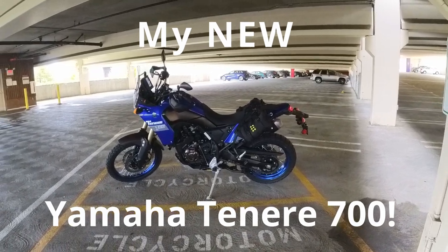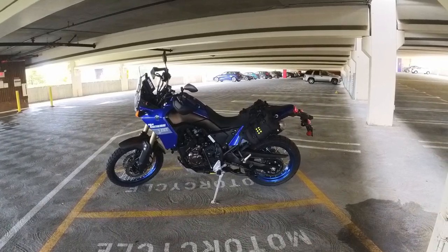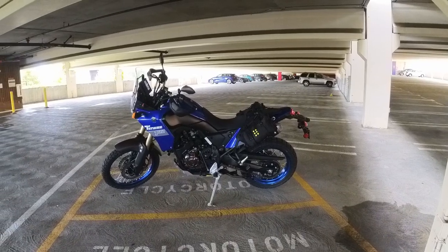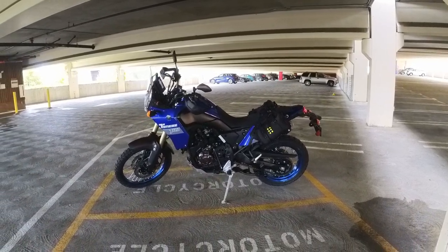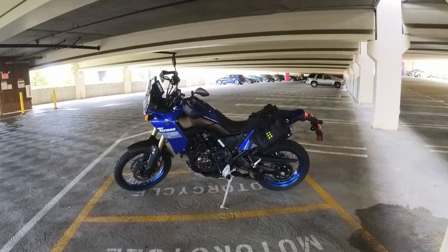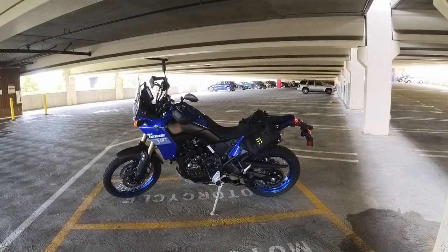Good morning, people of the internet. This is my Tenere 700. I just bought it a couple of days ago and I decided I wanted to make a series on ownership of this bike and me becoming a better rider. Currently, I would say I am a very novice rider.